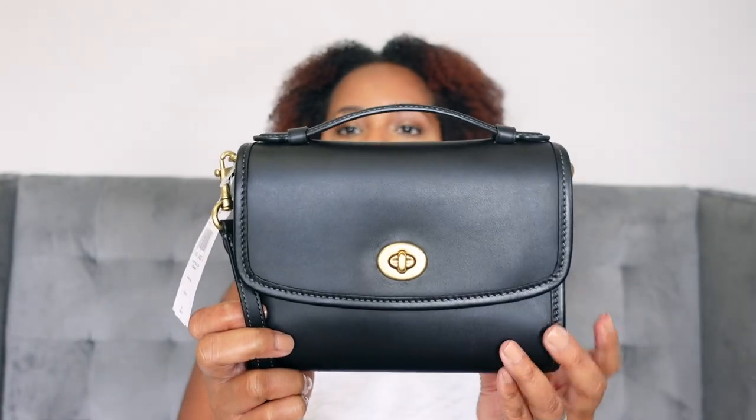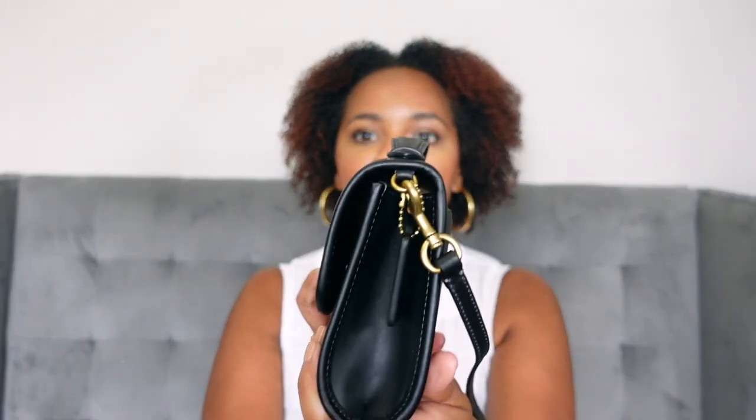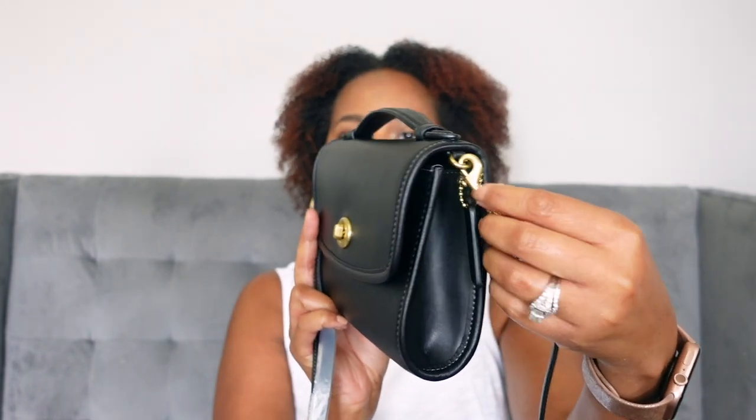Here she is — this is the Coach Kip Turnlock crossbody, and it is a little cutie. This is a mini bag and part of Coach's archival collection, where they look back at their archives and redo bags from their past. This bag is made out of the glove tan leather, which I believe is the first type of leather that Coach used. It has a turn lock that Coach is known for, and on the side it's plain with a little hang tag.